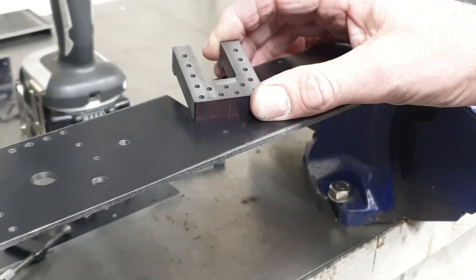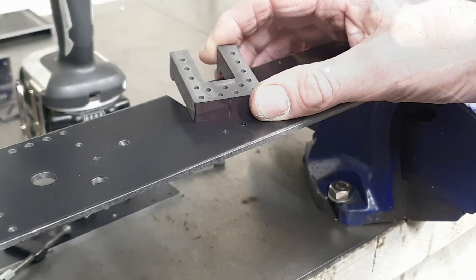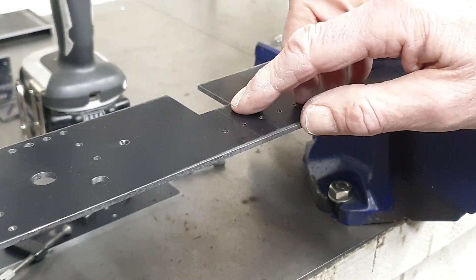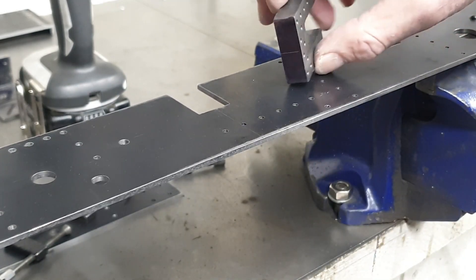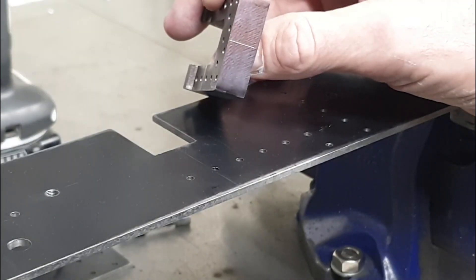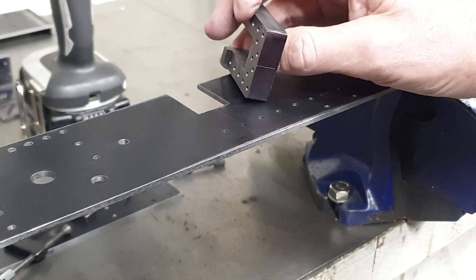I now need to drill the corresponding holes in the frames, and unlike the stretchers I am going to spot through this time. To position the horns, I've re-scribed the original axle centre lines back onto the frames, and I've also put a scribe line on the top centre of each of the horns. This allows me to line them up visually, clamp them in place, and then drill through.